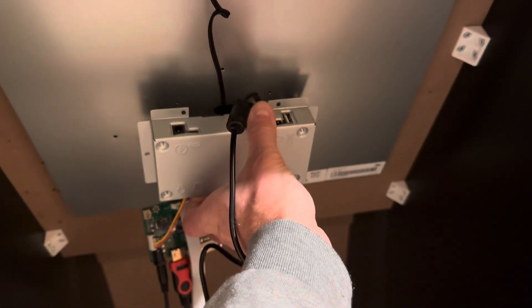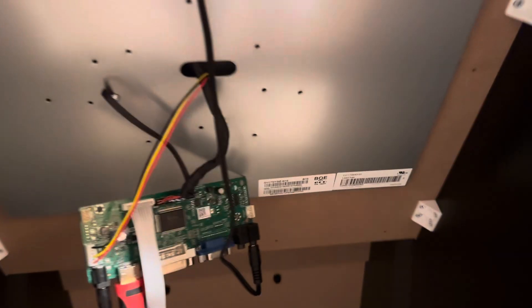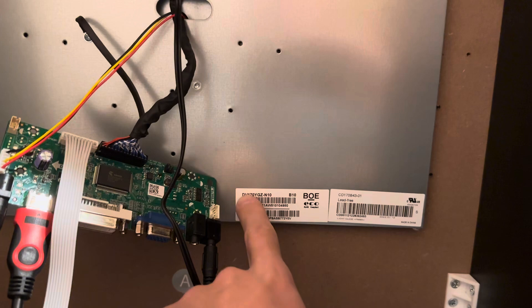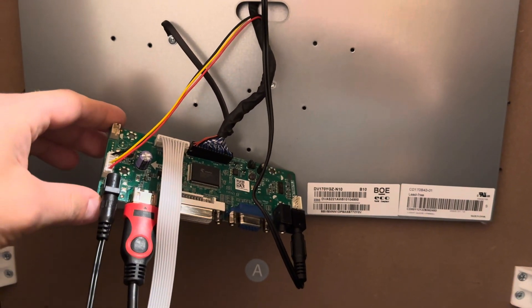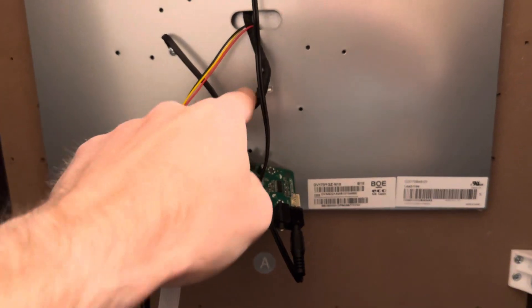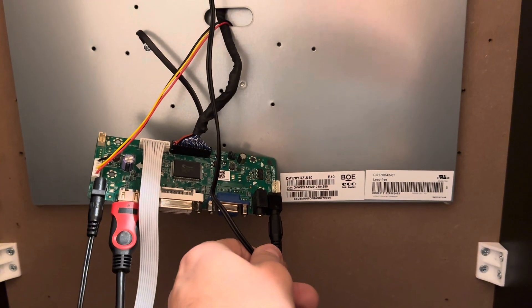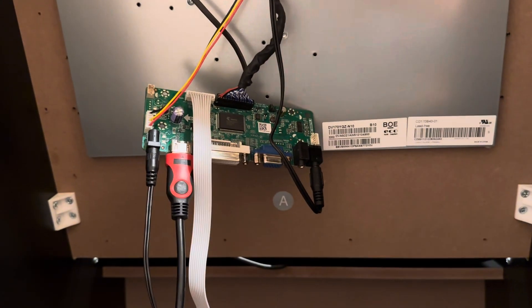The unit comes with a circuit board that you can unscrew and remove — it's no longer needed. If you look at the LCD panel, it has a model number on it. If you just search Amazon for that, you'll find a circuit board that takes HDMI input — which carries both audio and video — and outputs video to the LCD panel and audio via 3.5mm jack to the cabinet's built-in speakers. It just plugs right in.